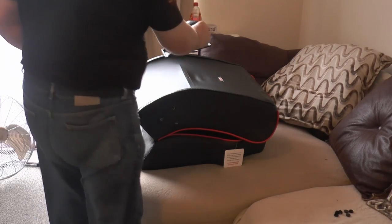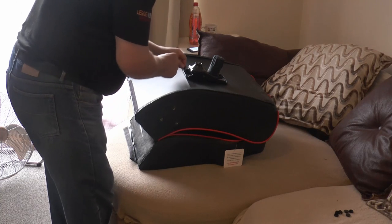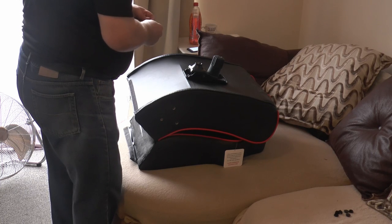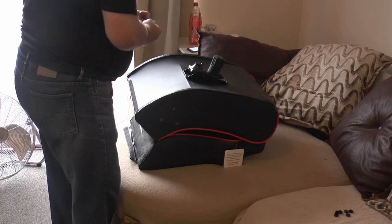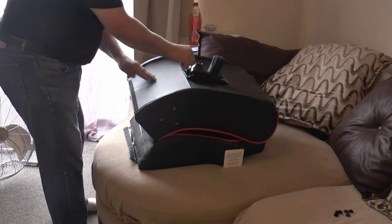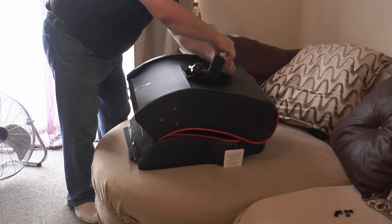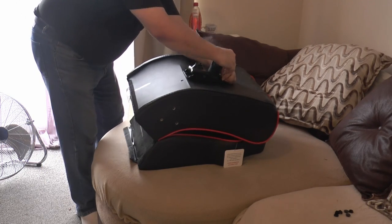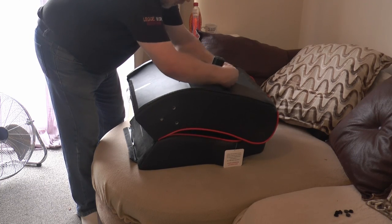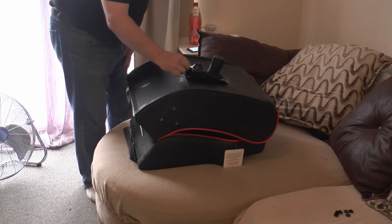To start the assembly of the chair, take the base plate and with the embossed front matching the sticker on the chair, secure it in place using the four small bolts and washers and tighten them finger tight. Once they're in place, you can use the Allen wrench to tighten them up, but be careful not to over-tighten.